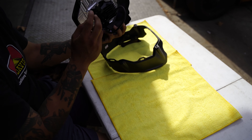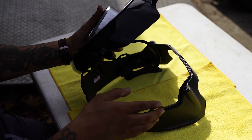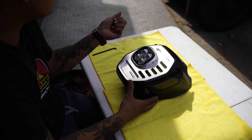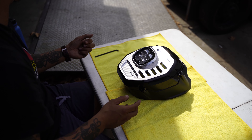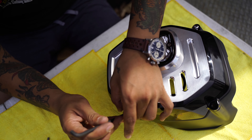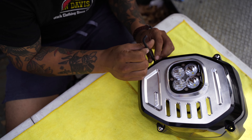Now that everything's in place we can go ahead and install the headlight plate into the stock shroud — let's line everything up. Once that's done, go ahead and get the stock screws and screw those back in. I always like to do my screws in a cross pattern; probably doesn't matter in this case but I do it anyway.